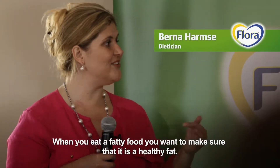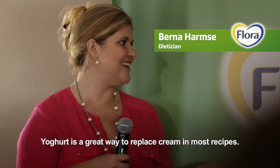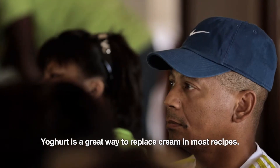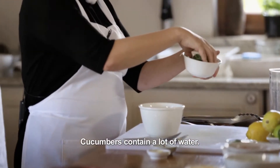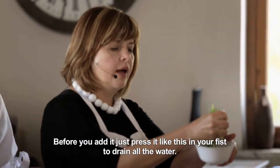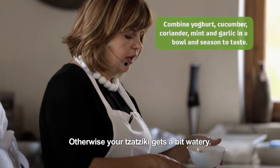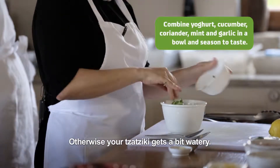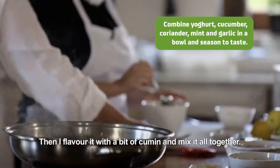But when we use fat, we want to make sure it is a healthy one. Yogurt is a very nice way because it fills the role in many recipes. I put a cup of yogurt in a cloth and squeeze all the water out — otherwise it will get a little watery. Then I add a bit of lime and pour it.